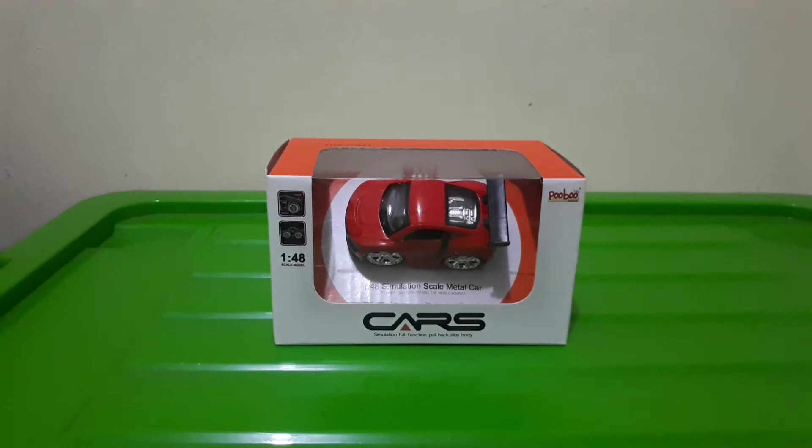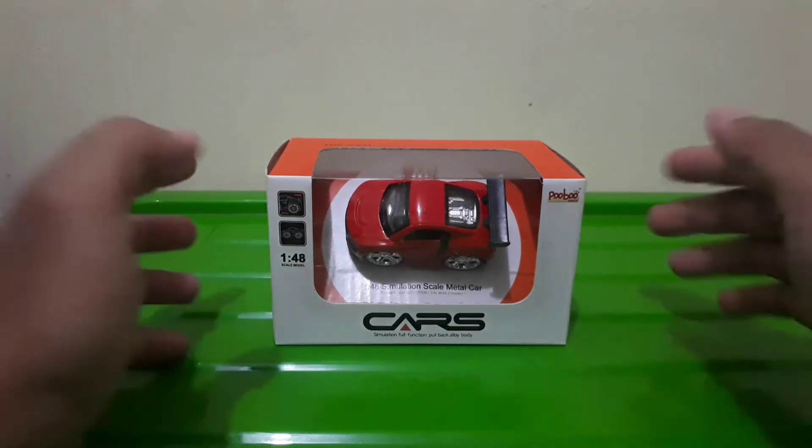Hello, friends of the Caster. Selamat pagi, selamat siang, selamat sore, selamat malam buat para sobat yang sedang menyaksikan video Wells Garage.